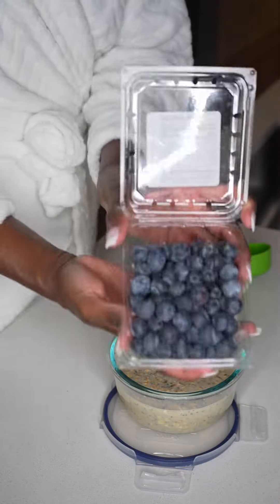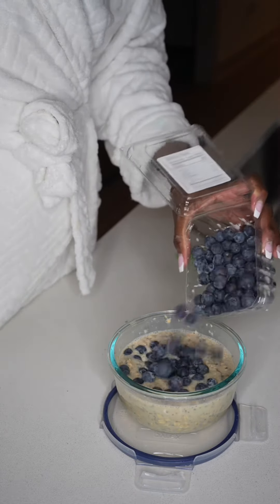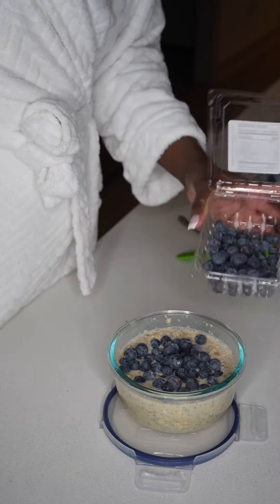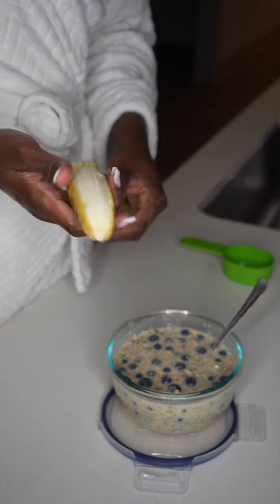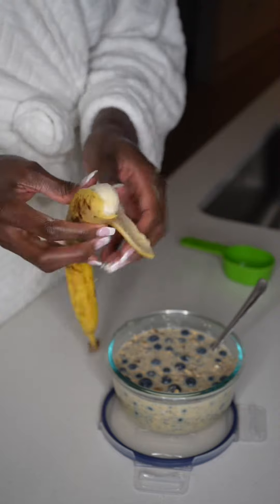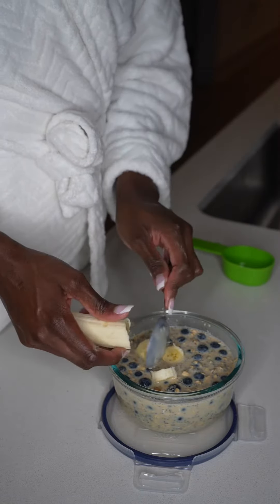Y'all already know how I do with my blueberries — piling it in. Just throw all the blueberries in there for real life. You cannot go wrong with blueberries. Berries are so healthy for you, full of fiber. Then I'm going to add my ripe banana. The riper the banana, the sweeter it's going to be, and I'm just going to go ahead and cut that up and get that all up in there.